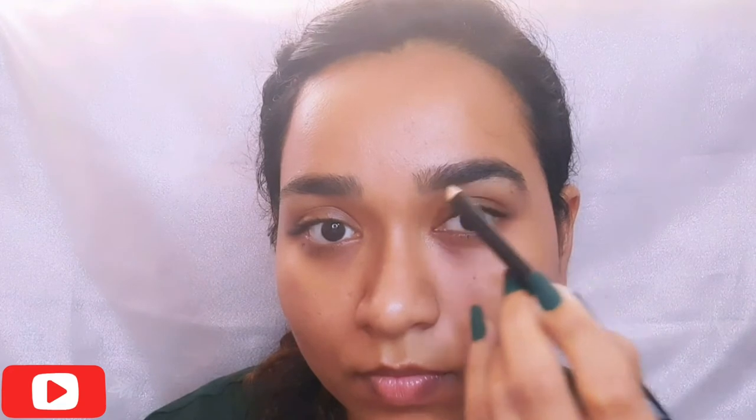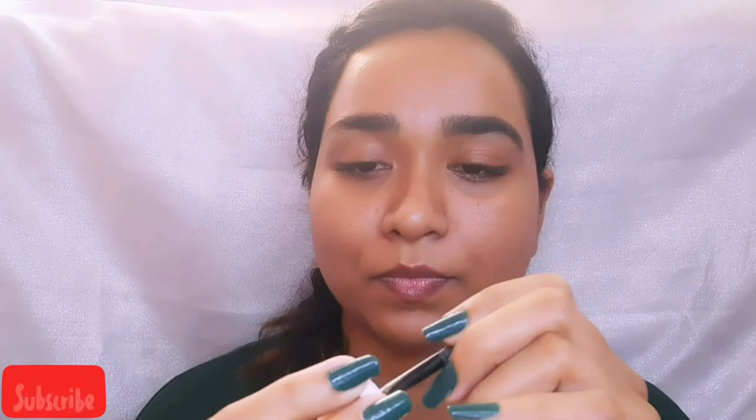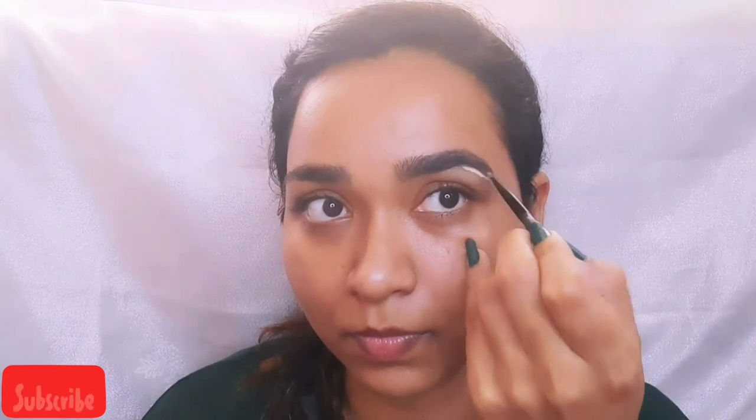So let's begin. I have already prepped and primed my skin. I like doing my eyebrows first, and today's look we are going to concentrate more on the eyes. I am using a spoolie to brush down my eyebrows and filling in the sparse areas. I am using ivory shade concealer to get that sharp eyebrow look — this technique enhances the eyebrows. Dab it well with a beauty blender.